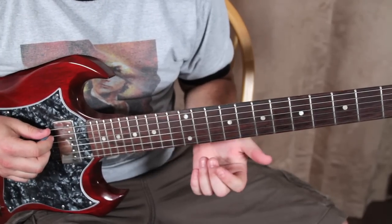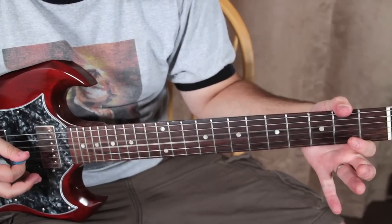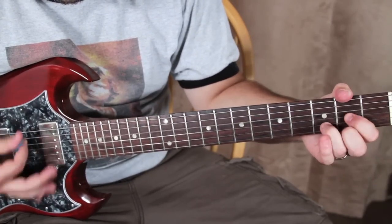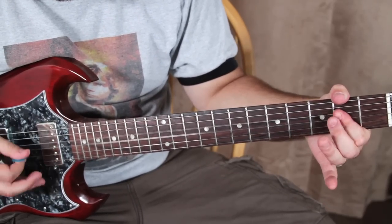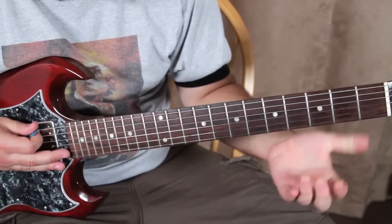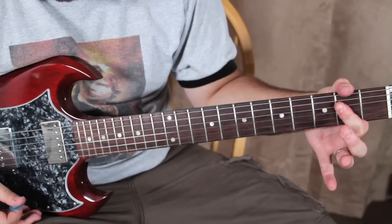It's the D string and the G string on the second fret, pulled off — that's a real power chord kind of thing. So you just pull it off to a D chord, then back to an A power chord.